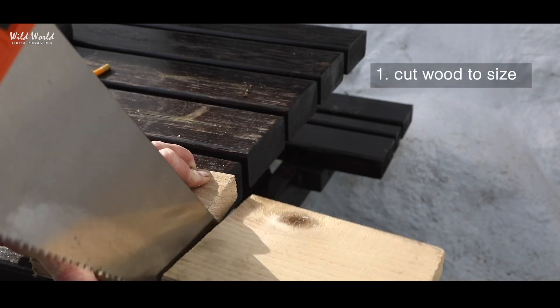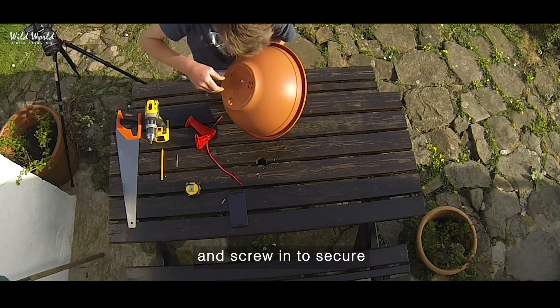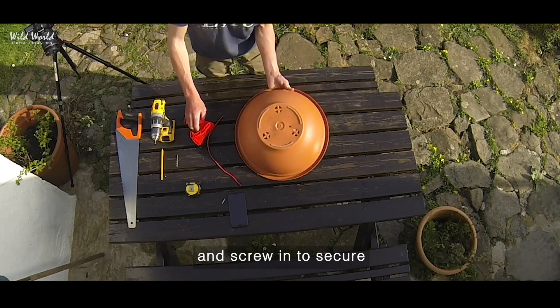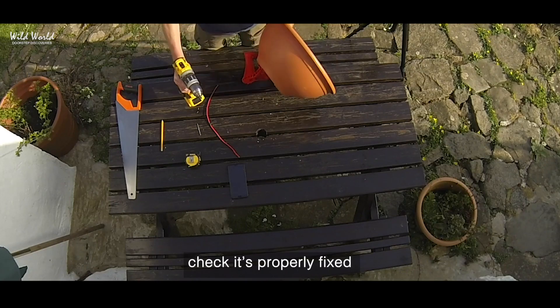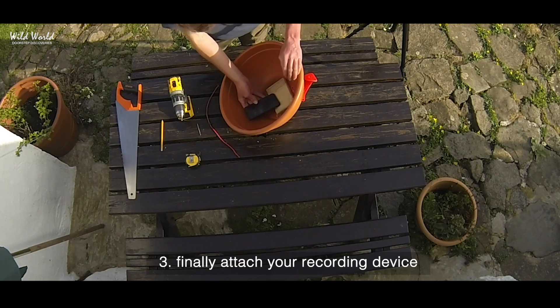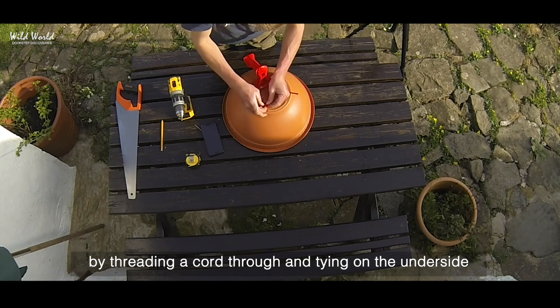Cut wood to size, place in the base of your pot, and screw in to secure. Screw your handle into the wood from the underside and check it's properly fixed. Finally, attach your recording device by threading a cord through and tying on the underside.